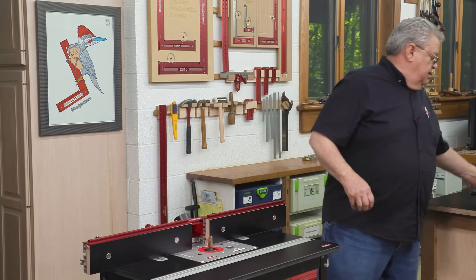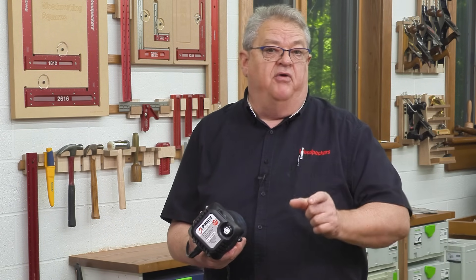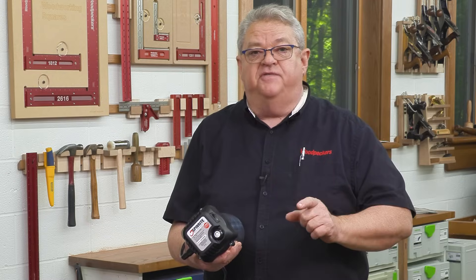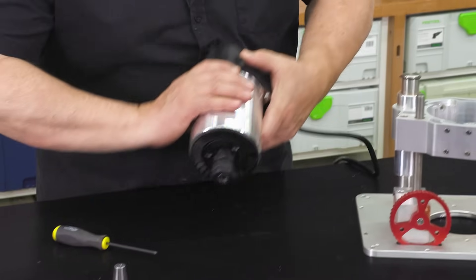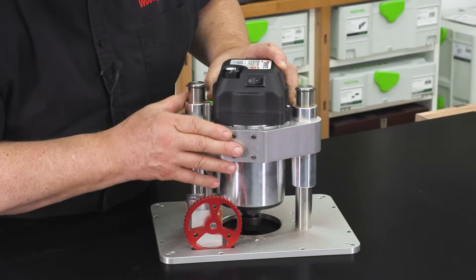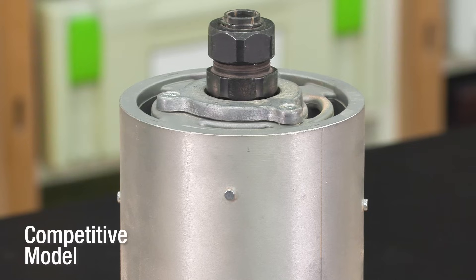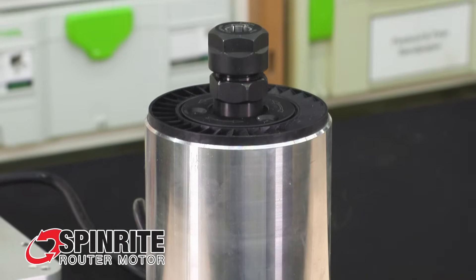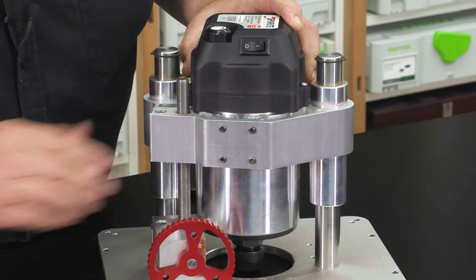Now, the Spinrite router motor is built from the ground up to be used in a router lift or a small shop CNC. The 4.2 inch diameter body fits all major brands of router lifts sold in the United States. The body has no router base index pins, so it's a clean, easy fit in your lift.